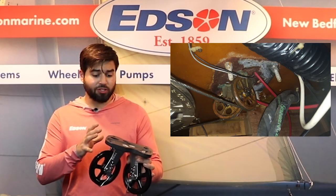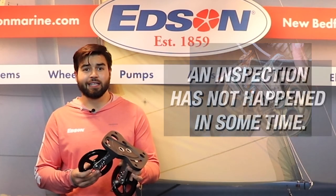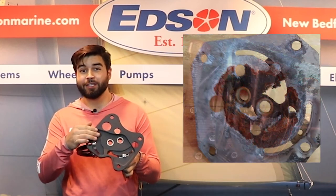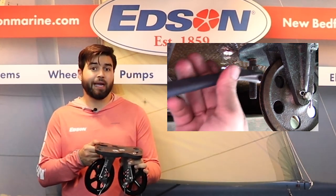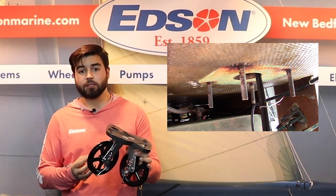If it looks distressed or the pulleys are falling off, it's safe to say that an inspection has not happened in some time. The bottom of the base may look serviceable, but underneath where it connects to the deck may not look so good. The only way to truly know if your backing plate is in working order is to detach it from your pedestal.